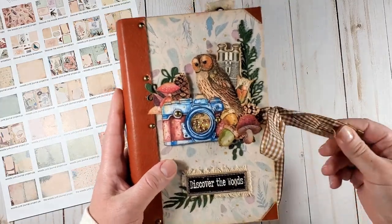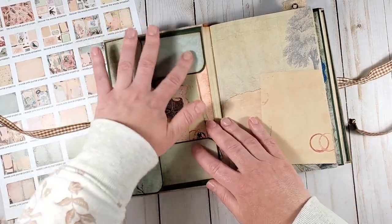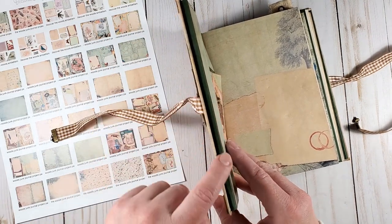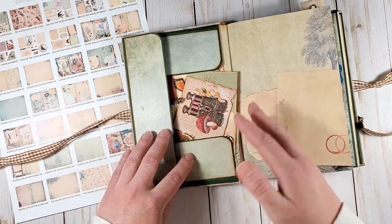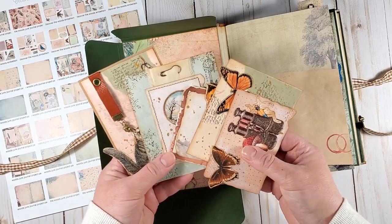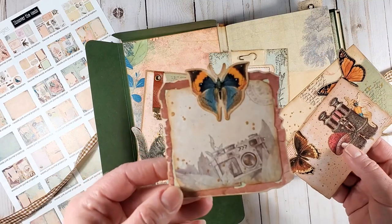So let's finally have a look inside. On the inside of the front cover, there is a folder pocket — it is a quarter of an inch in depth. It will easily hold some note cards, receipts, or ephemera bits. I put together just a couple of journaling cards using the fussy cut elements in the pack. Let me show them to you.